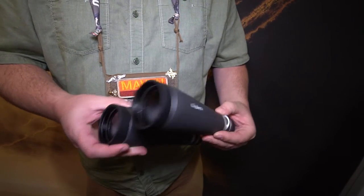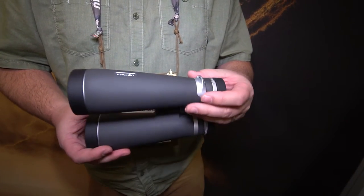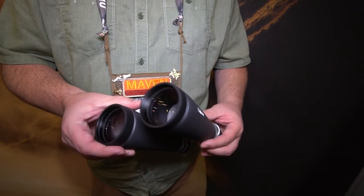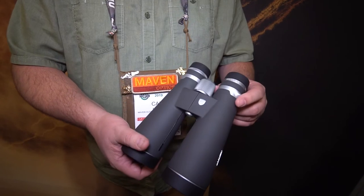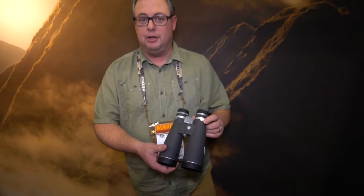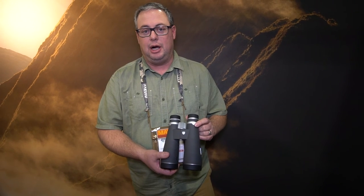It uses fluorite glass and an abiconic prism, and mounted on a tripod for scouting or for long-distance glassing, it's going to knock your socks off. Really tremendous — it's going to be out this summer at about $1,500. You can find it at mavenbuilt.com.